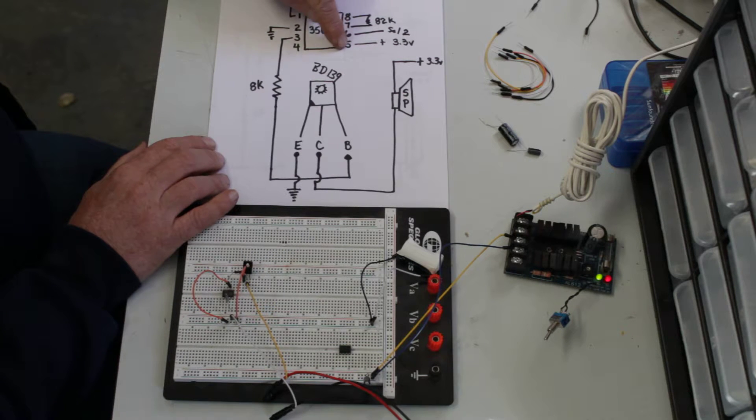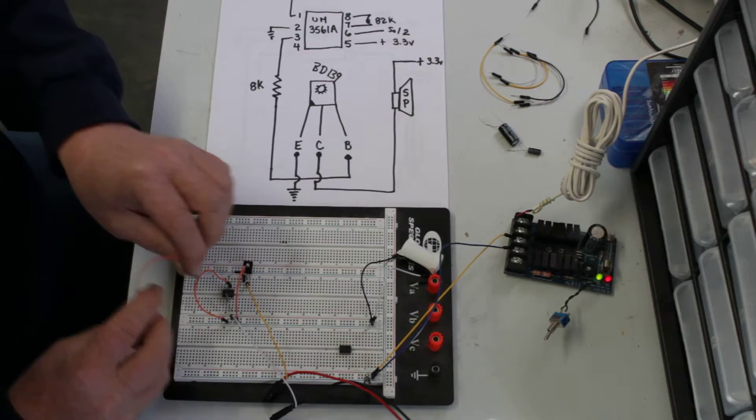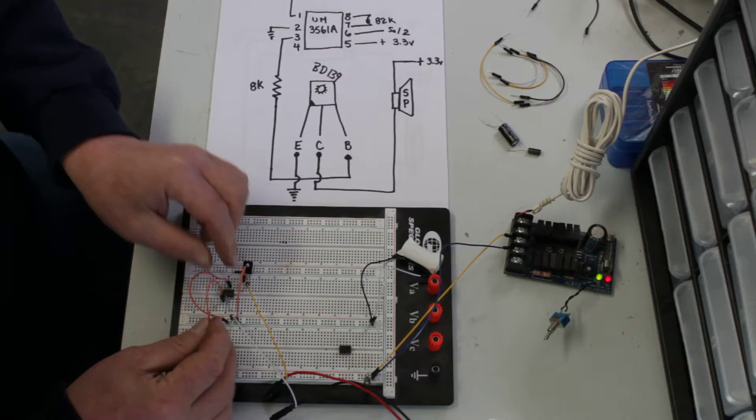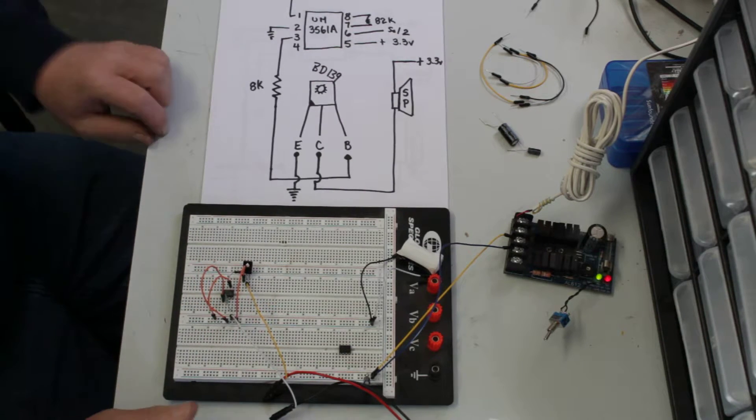Now we want to pull pin 5 to 3.3 volts. And now, if you've got power, you should have some sound.